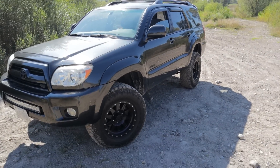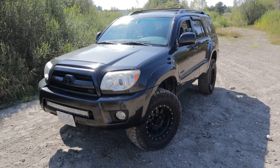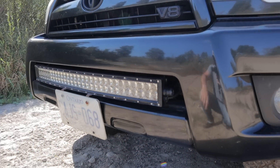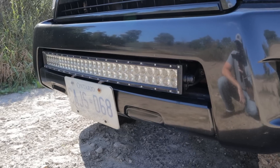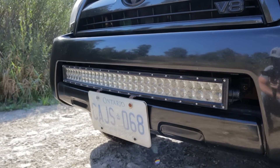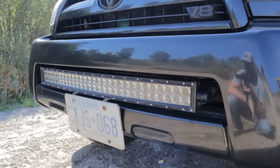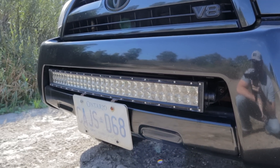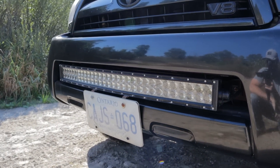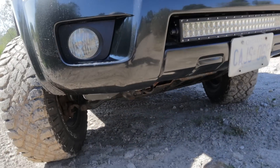Bonus time — the two modifications that I regret or would have done differently. The first one is the light bar mount in the front bumper. I built the mounts for this myself and it's just not rigid enough — the light kind of wiggles if you're on a bumpy road when it's turned on. If I was to do it again I would probably just buy pre-made brackets or at least come up with a better design to make it more sturdy. Not a big deal, but I would do it differently next time.